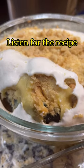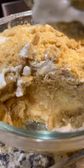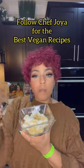Pour it over, sit it back in the refrigerator for an hour, top it with some cookies, and when I tell you this is the best layer of love, you are going to love it, your mama's going to love it, your grandma's going to love it. And if you love this recipe, follow Chef Joy for more.